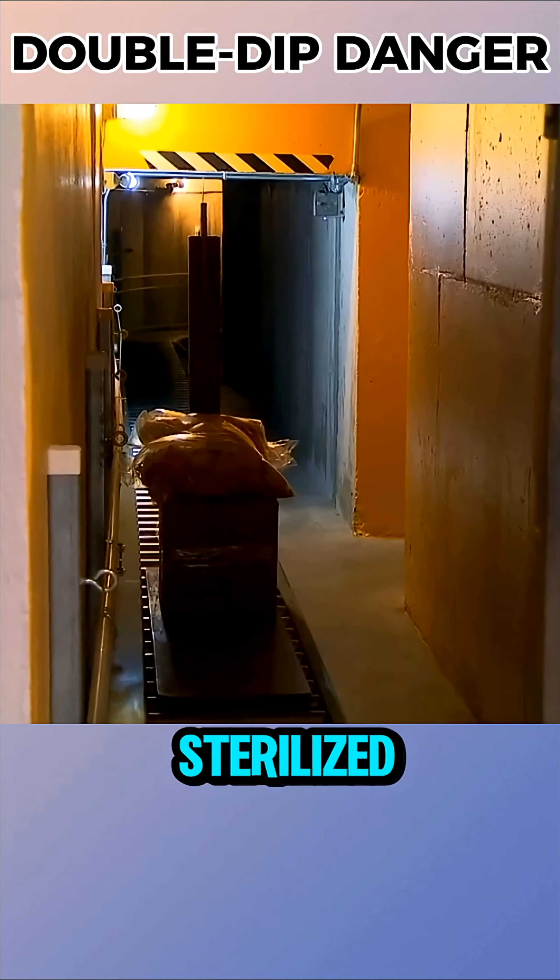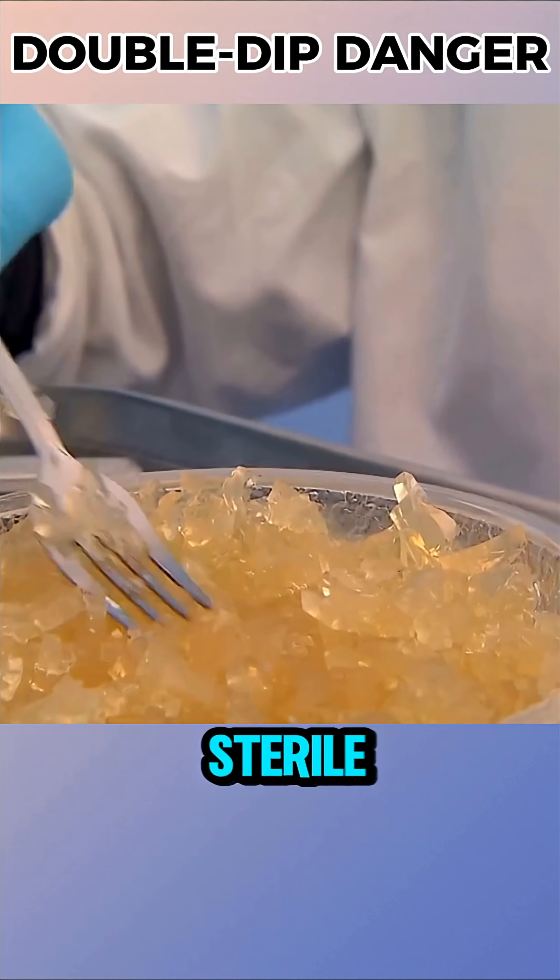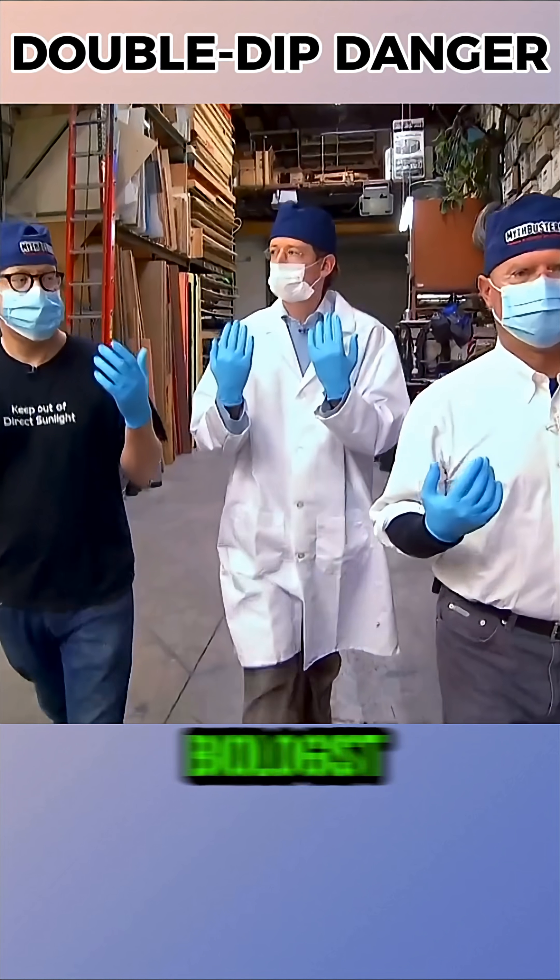Then the chips were sterilized, the dips were replaced with sterile versions, and the procedure was supervised by a biologist.